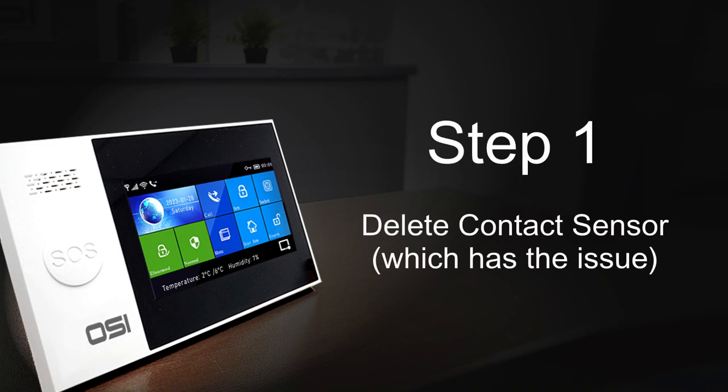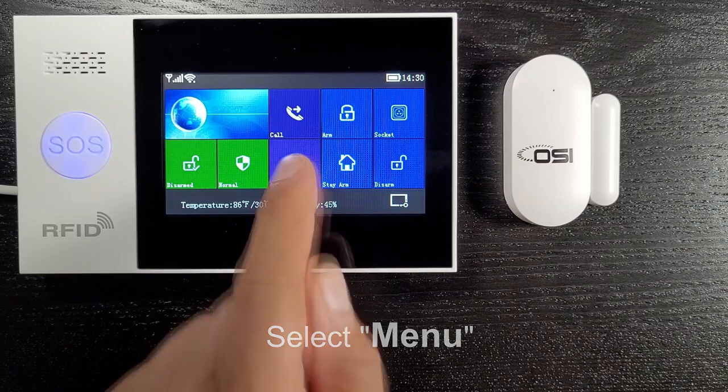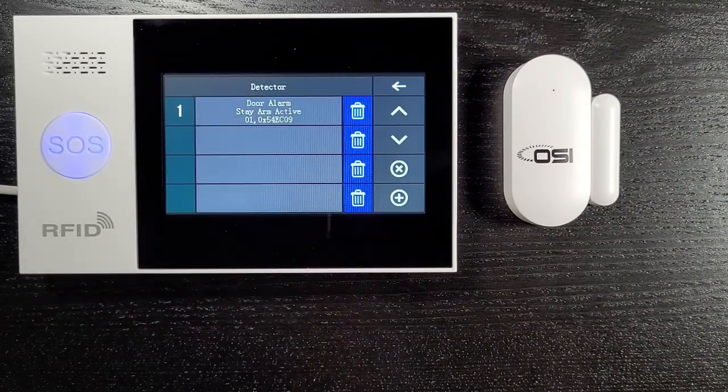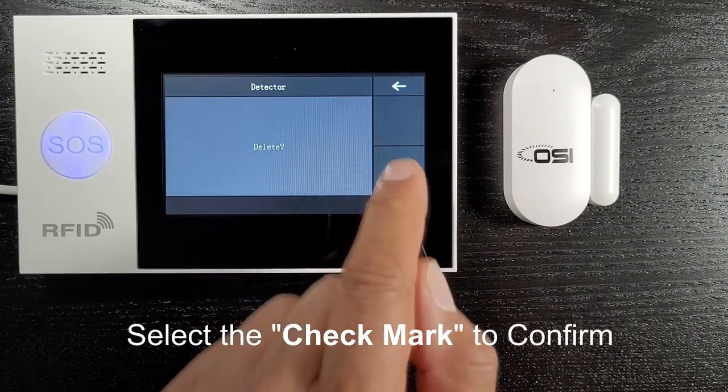Step 1: Delete the sensor you're having issues with. From the alarm display, navigate to menu, then parts, then detector. Select the trash can beside the sensor you're having the issue with and select the check mark to confirm.